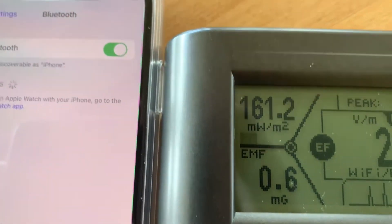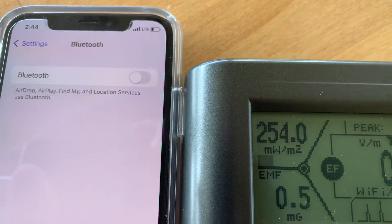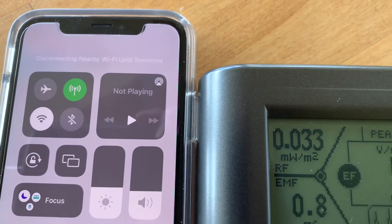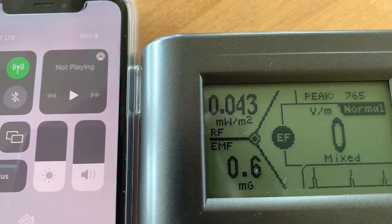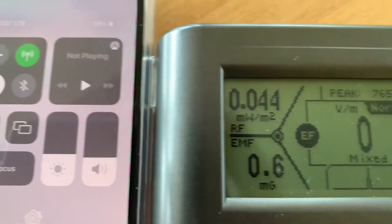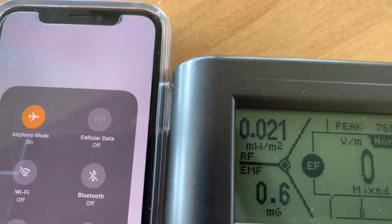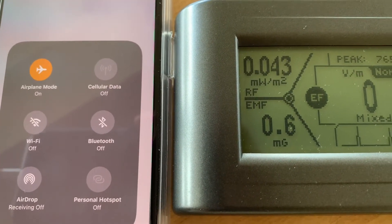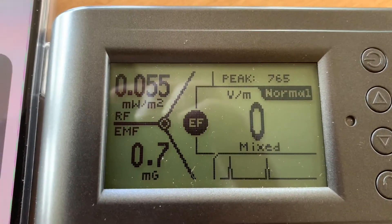Let's start turning these things off — kick Bluetooth off and make sure it goes off, then get the wireless off too. Now we have Bluetooth and wireless off but the regular phone is still on. Notice with those off and the phone not being used, it's still at a low level. Let's put airplane mode on — now we have airplane mode on, Wi-Fi grayed out, and Bluetooth grayed out.